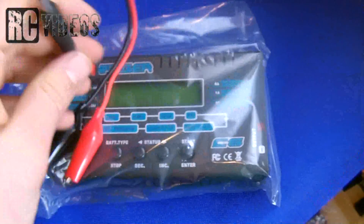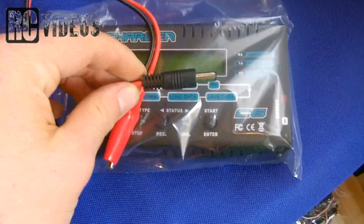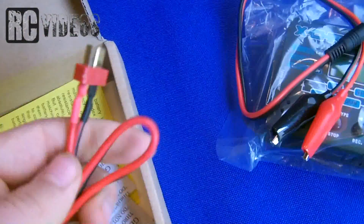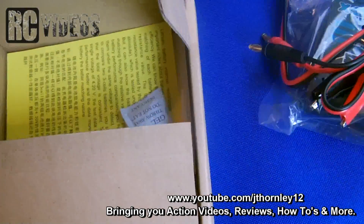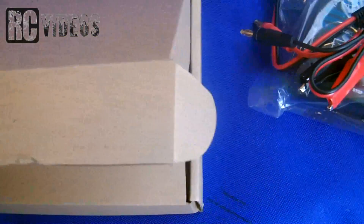It also comes with a power supply to power the charger and one set of charging leads. You do actually need to purchase your own power supply separately, but I'm just going to use one that I already have for now.